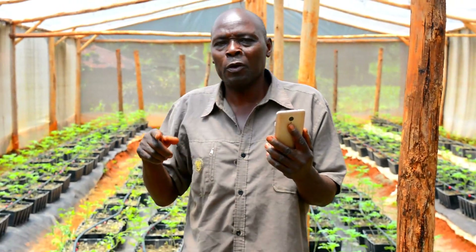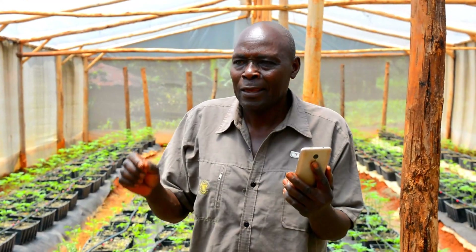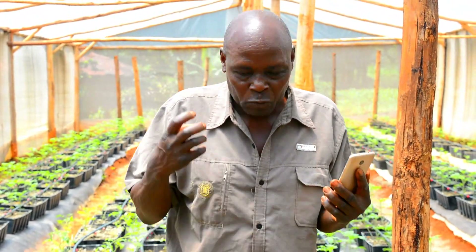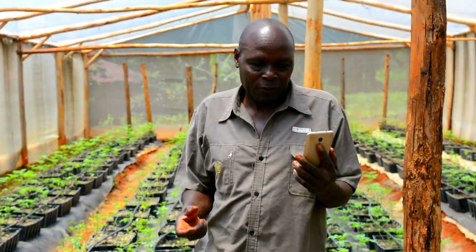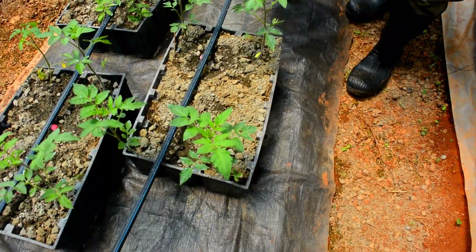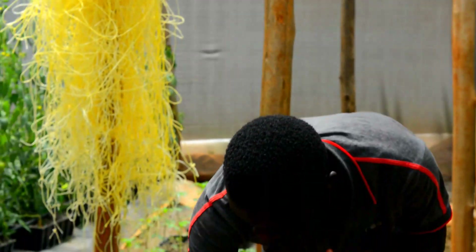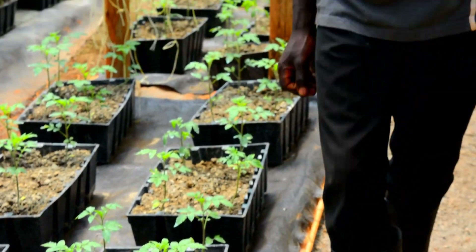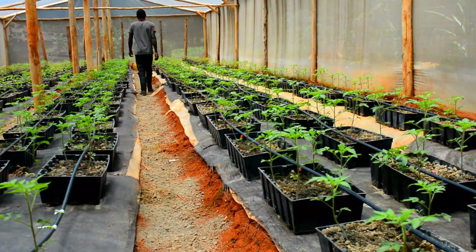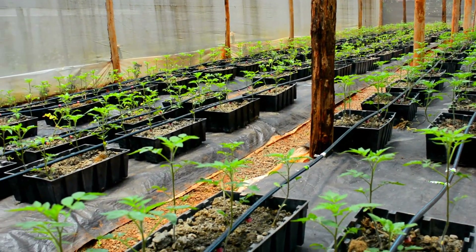Now, I am a conduit for the youths through KCYAA, which has helped us to get employment. Apart from encouraging the youths to get into agribusiness, KCYAA also provides mentorship, where the senior members of the organization tend to mentor the young ones who want to get into agriculture or who are already in agriculture, as you can see from this video.